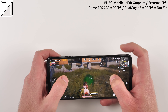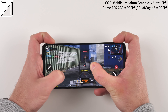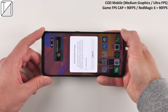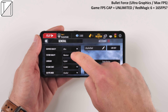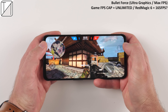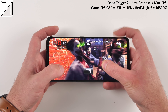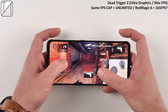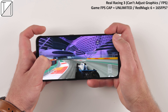Call of Duty Mobile now supports ultra FPS at 90fps, though restricted to medium graphics. The Red Magic 6 hits over 90fps most of the time, which is fantastic. You can also minimize the game into a floating mini window while doing other tasks, though this is limited to a few games. Bullet Force at ultra graphics delivers 130 to 165fps most of the time. Dead Trigger 2 runs at around 150fps, nearly 160 at times, which is impressive for such a demanding game. Real Racing 3 is unlimited and hits a silky smooth 165Hz refresh rate.